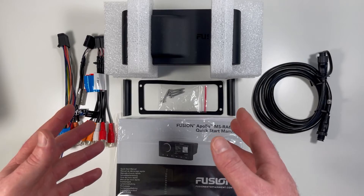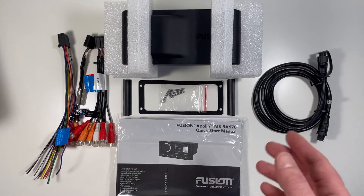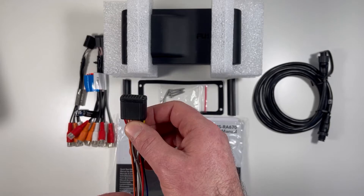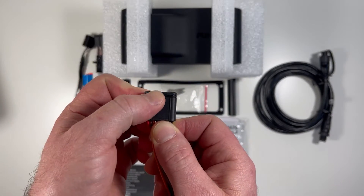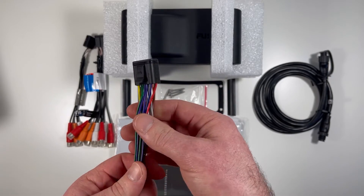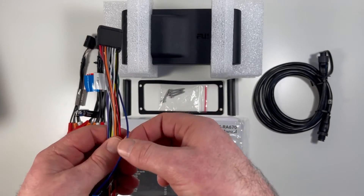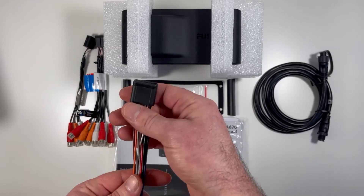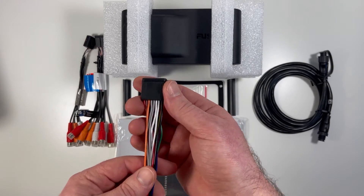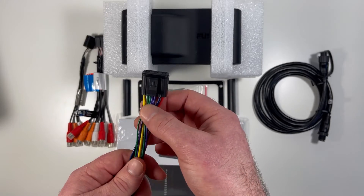I've pulled everything out of the box to show you the various components. From left to right, first you've got your three harnesses. These are the key harnesses, starting with your main power harness. What's nice about these is they're water-sealed — you can see there's a rubber seal here. You wire these all up and then plug them into the unit. The power harness has things like accessory, constant power, ground, illumination, and amplifier remote turn-on, and it also has the built-in amplified signal output wires — the white, gray, purple, and green — for wiring speakers directly to the head unit.